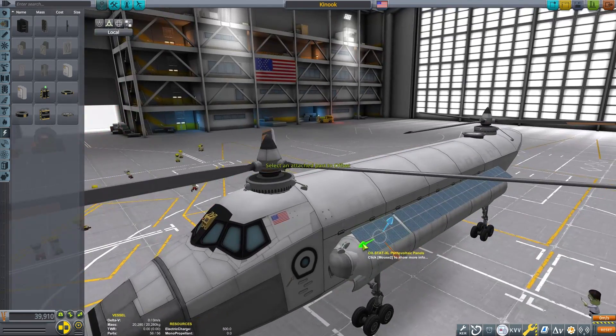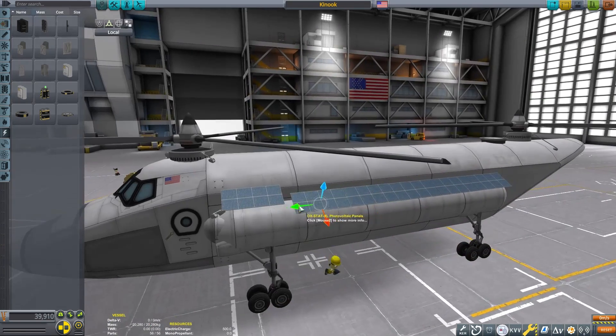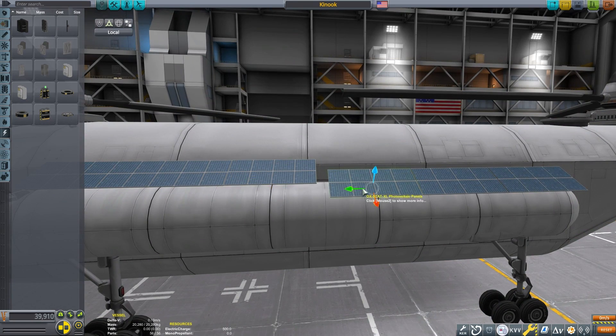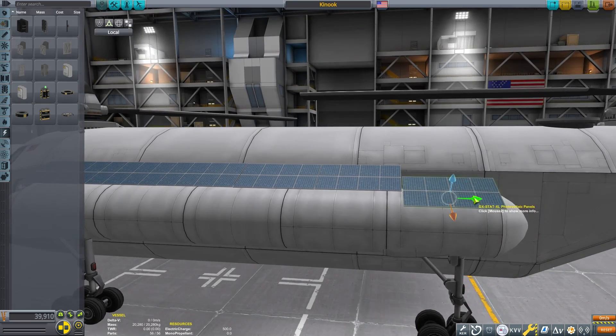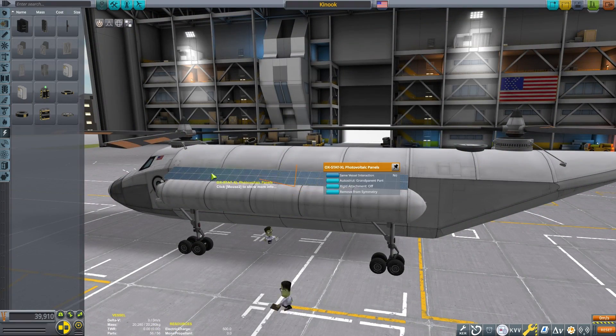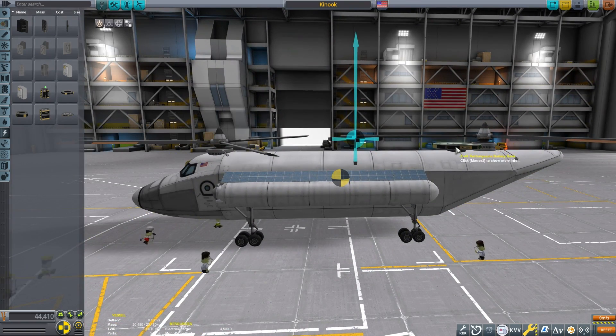The easiest way to overcome this is to just use the overpowered reaction wheels. I did try using a CAL 1000 and adjusting the rotor speed and torque, binding that to the yaw controls, and was able to make a workaround. However, this was more complicated than I wanted to get into for an introductory tutorial.